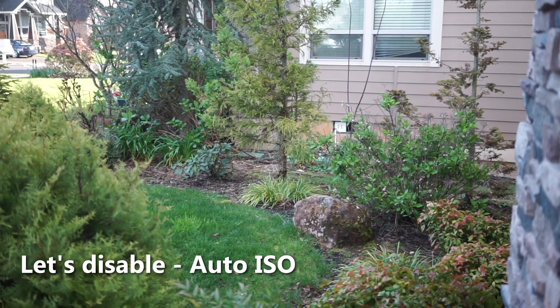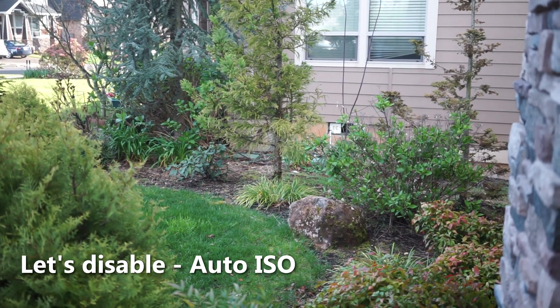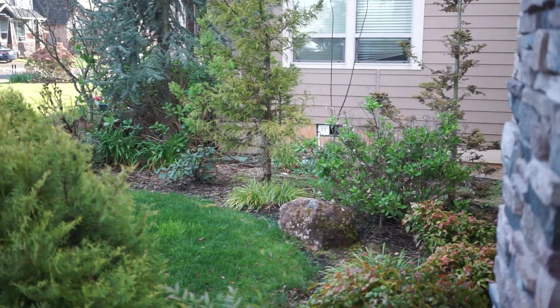I turned the auto ISO off so now it's base 200 ISO — and you can see how dark it really is inside.